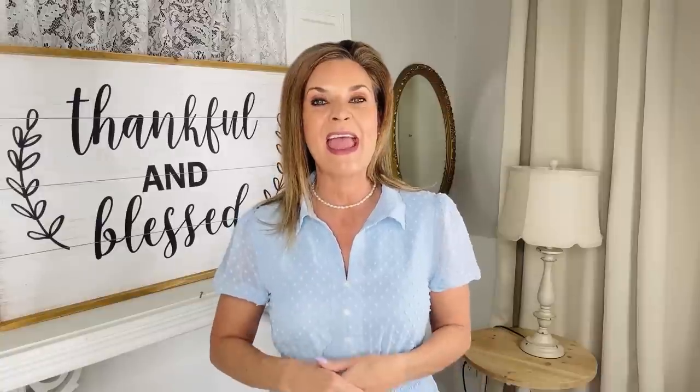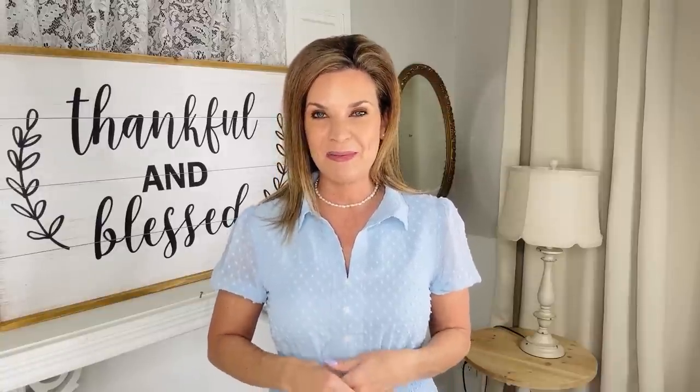Thank you all so much for joining me on another fun and fabulous crafty decor adventure. Again, if you guys are watching this in real time, happy Easter weekend. I am hugging all of your hearts so tight and wishing you a gorgeous, fabulous, blessed Easter. No matter where you're at, I hope you wake up every day and know that every day is a gift from God. No matter what your life circumstances are, keep going and keep putting one foot in front of the other.